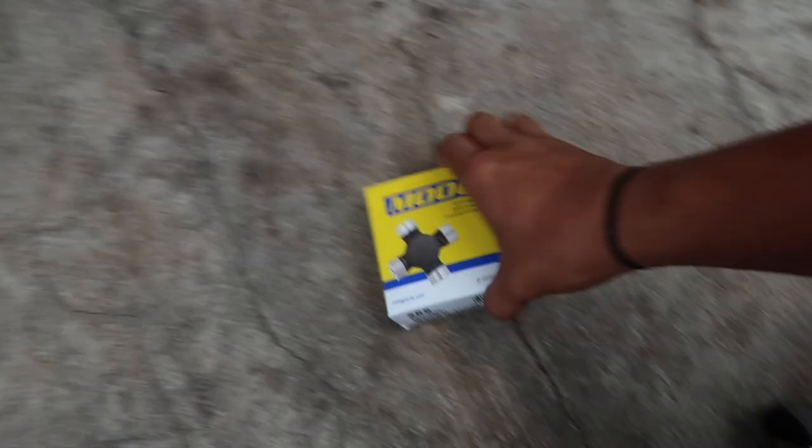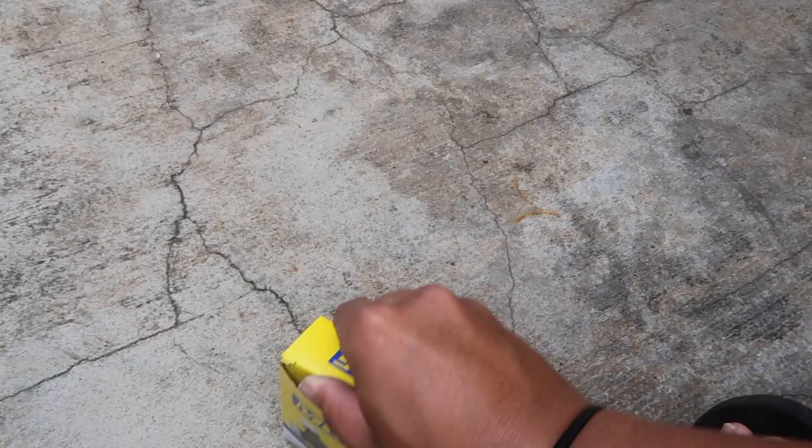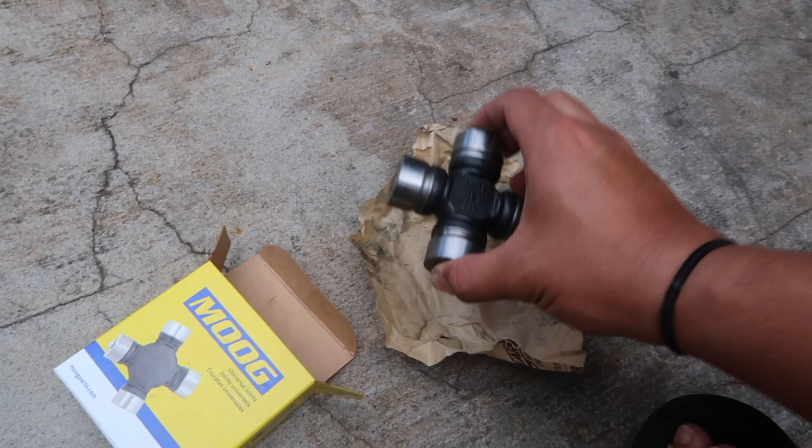This is the replacement u-joint I'm going to install. There's a great debate about u-joints — Moog specifically. People say some bad things about Moog sometimes, but there are also good things, and I really needed it today, which is why I went with Moog. This is the greasable u-joint — you put the grease fitting in there. It comes with the clips and the grease fitting.